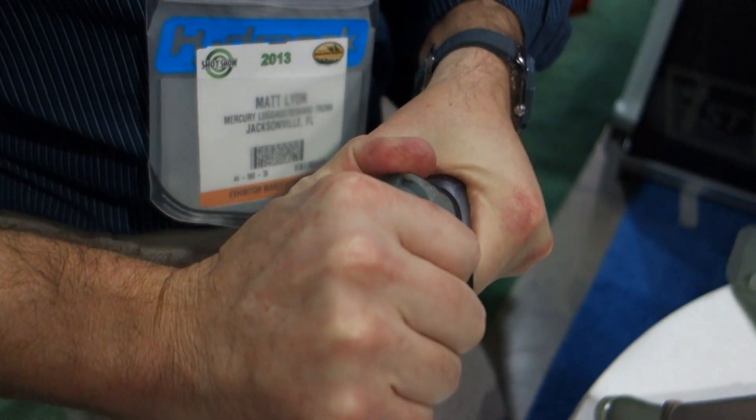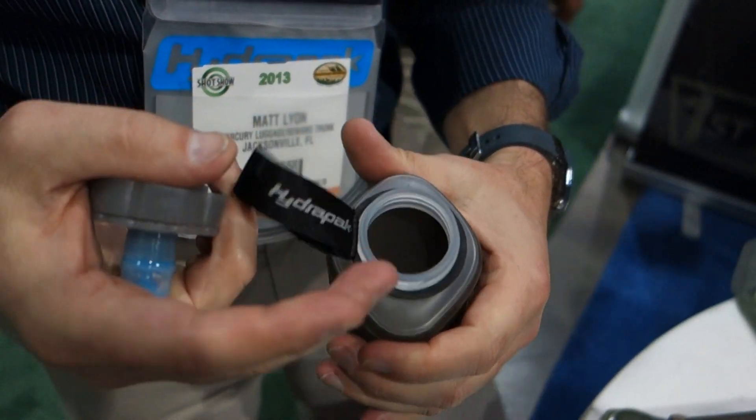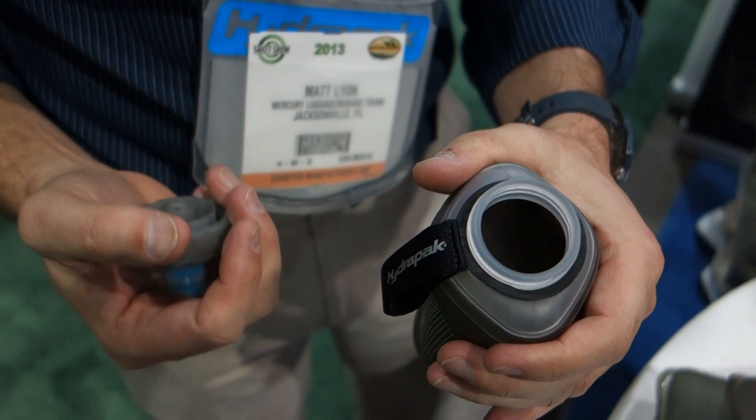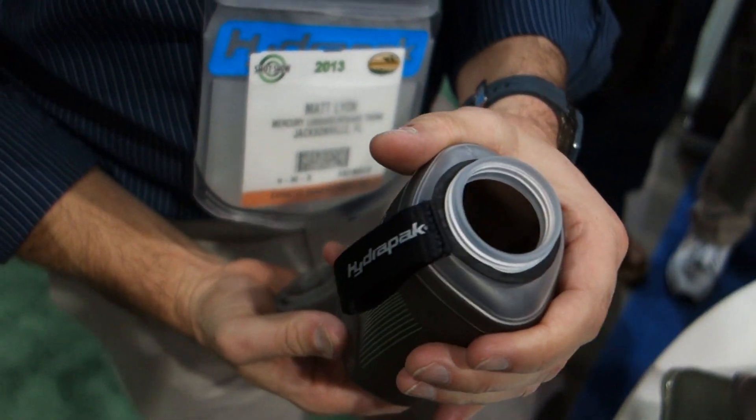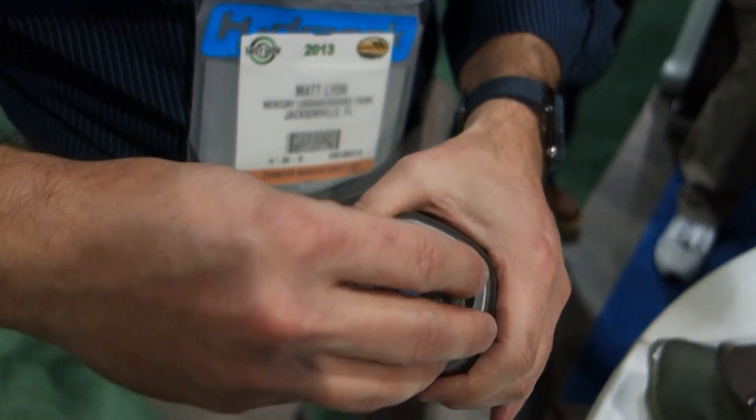When you're ready for more water, the cap comes off. It's a nice wide 42 millimeter opening — easy to fill, you can even put ice cubes in. It's also dishwasher compatible, so if you want to clean it at the end, you can just put it in and it gets clean in the dishwasher.